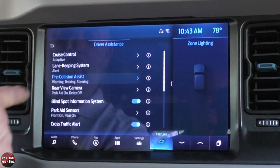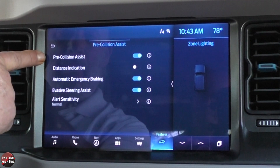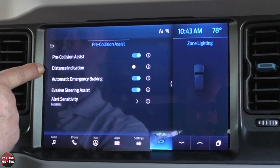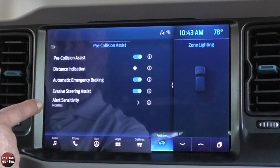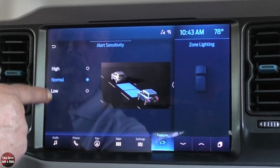Pre-collision assist has warning, braking, and steering options. You can turn pre-collision assist on or off. A distance indication shows how far you are from the car in front. Automatic emergency braking is a simple on/off click. Evasive steering is on or off. And you can set the alert sensitivity to high, normal, or low.